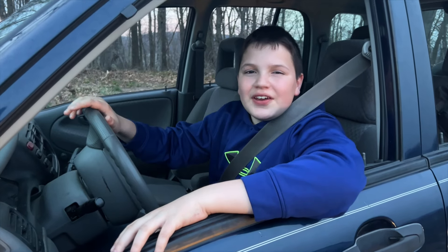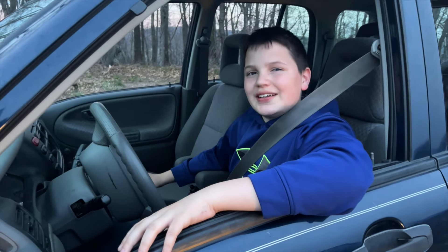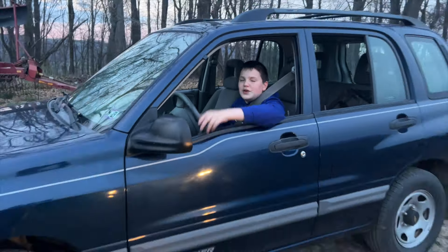Welcome back to Dad Shed. Today we're going to see if a 10-year-old can drive a stick shift. With Dad, of course.